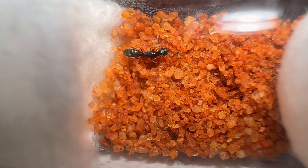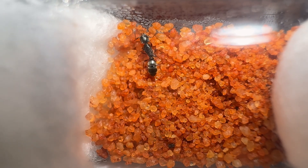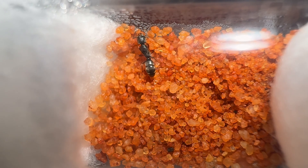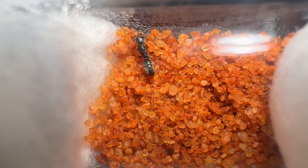An ergatoid queen is a permanently wingless reproductive adult ant. From there on, it's a race to find a suitable setup where she can feel comfortable. Hyperpanera is mostly a semi-claustral genus, so once she's settled in, I will provide her with the smallest of outworlds for her to forage in.